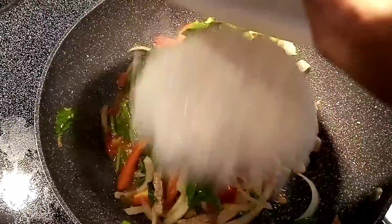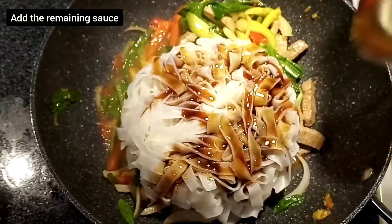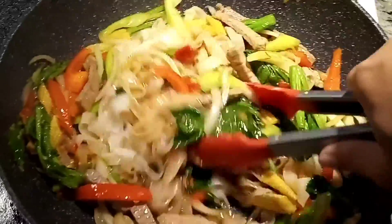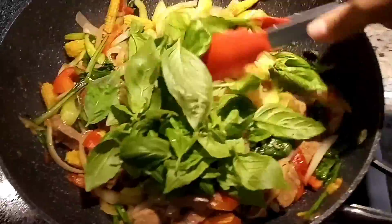And now we add the noodles and the remaining sauce. Let's stir crazy and give the noodles some good love. This dish should be dry and that's looking really good — the noodles are soaking in all the sauce. Oh man, I wish you could smell this.